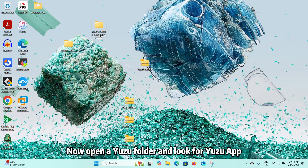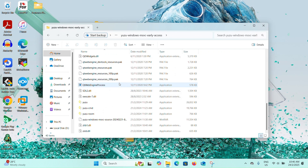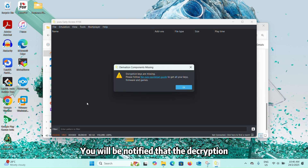Now, open the Yuzu folder and look for the Yuzu app. Double-click to open it. You will be notified that the decryption key is missing. Don't worry about it.